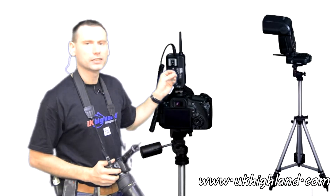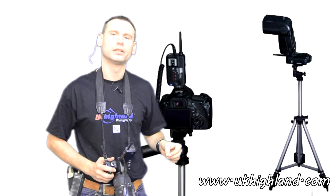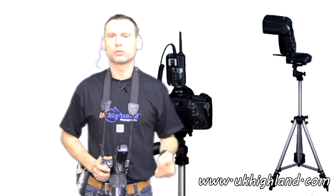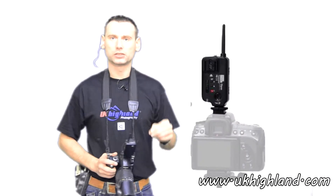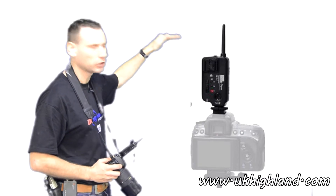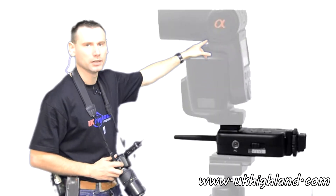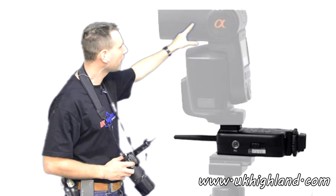Radio triggers are the ideal accessory for photographers who work with off-camera flash or commercial flash. The radio trigger system consists of a transmitter, which is attached to the camera's hot shoe, and a receiver, which is connected to the studio light or flash gun.